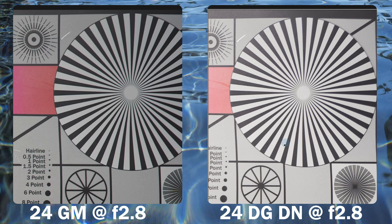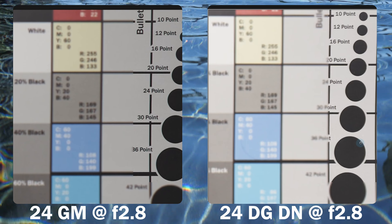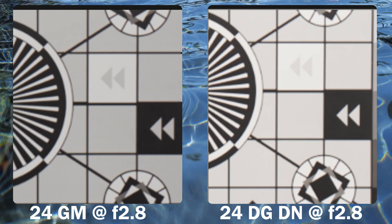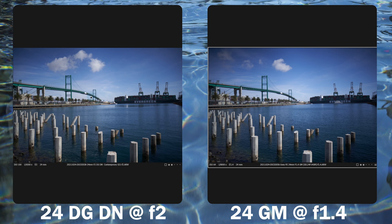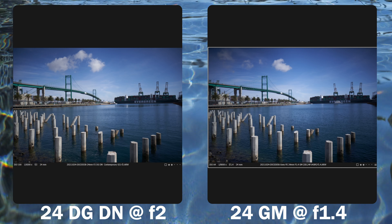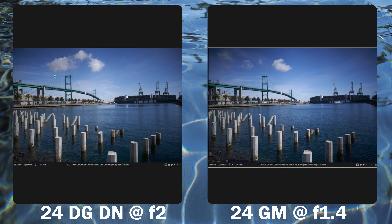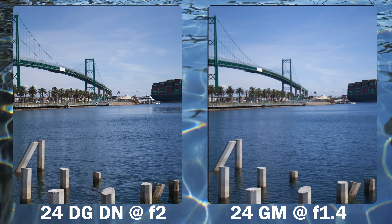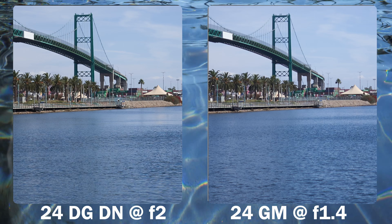At f2.8 they are essentially the same. The Sigma has a lot better vignetting control, it's sharpened up, and there's still a slight halo effect on the Sigma at mid frames but it's mostly gone. Both are super crunchy in the center. Sigma wide open is at f2, Sony wide open is at f1.4, and the Sony is noticeably wider — you can see an object that's barely in the frame on the Sony shot. At 100% center crop, the Sigma is slightly sharper.